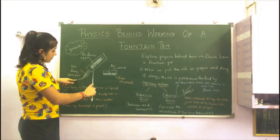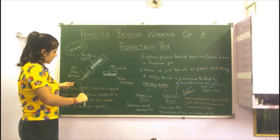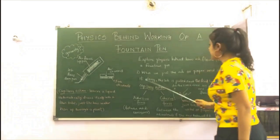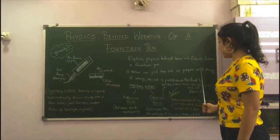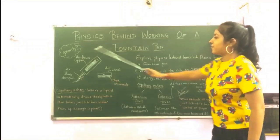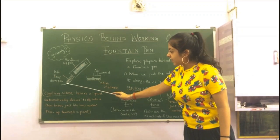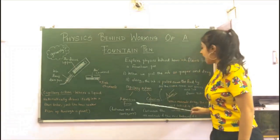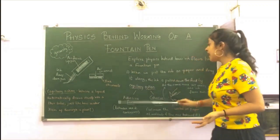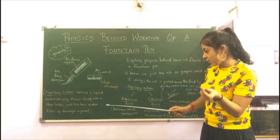As the air flows up, the ink comes down. So this is the basic principle of how the ink comes out from the fountain pen. When we put the nib on the paper and drag it along, the ink is pulled down the feed by gravity, which pushes the ink from the reservoir through the collector and finally onto the paper. Capillary action also plays a more important role — capillary action is basically where liquid automatically draws itself into a thin tube.